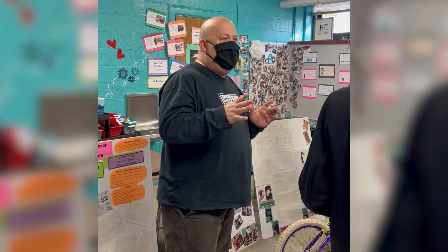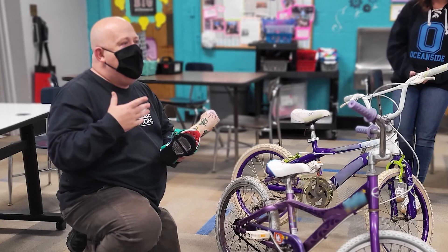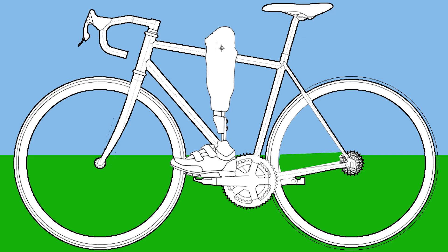Mr. Shulman, a certified prosthetist, shared with us that many safety issues arise when his young clients try to do things that we do every day, like riding a bicycle. We learned that many children with lower limb loss have issues with their prosthetics remaining securely and safely upon their bike pedals while bike riding.